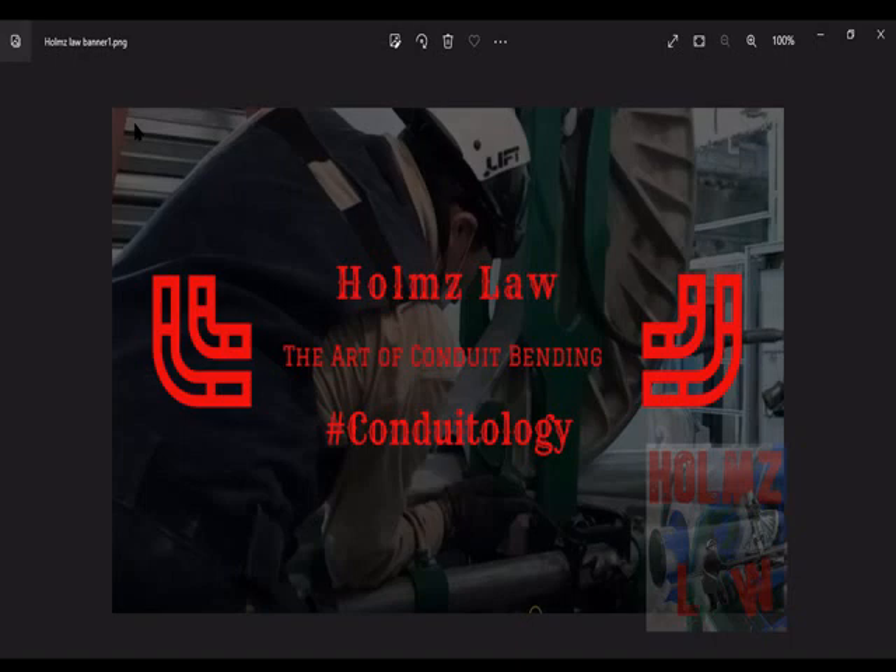If you're really new and don't know what I'm talking about, watch a couple of videos on what offsets are and 90-degree stubs to get some understanding. For step one, write down the multipliers and deductions for 30, 45, and 60 degrees, and learn the deductions for 90-degree stubs for conduit sizes half inch through inch and a quarter.